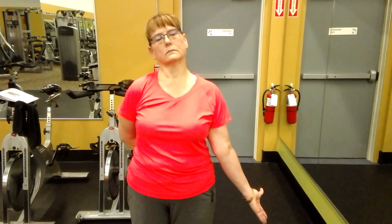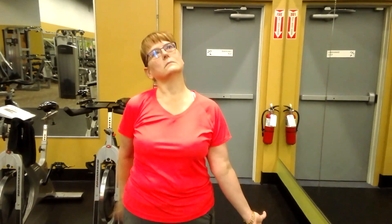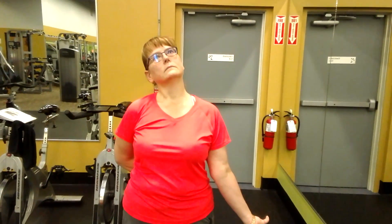Levator scapula stretch: reach your arm down, externally rotated, keeping the shoulder down. Head laterally flexes, then go back and look at the ceiling. You'll feel this in the side of the neck — right there. Hold that for 30 seconds.